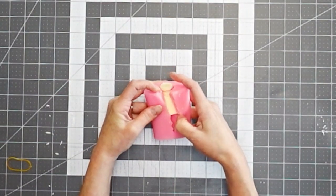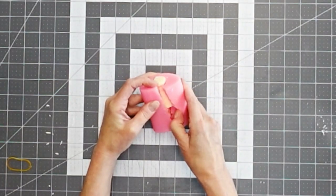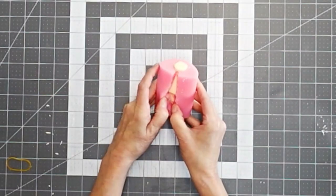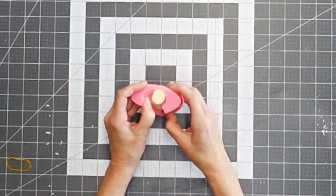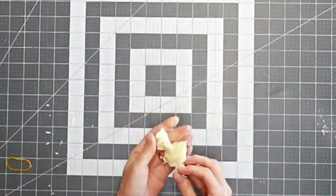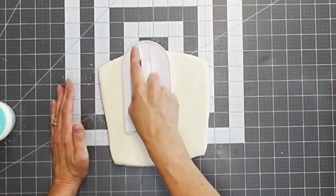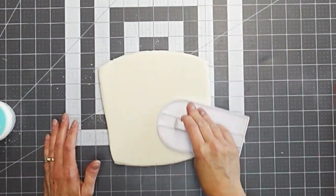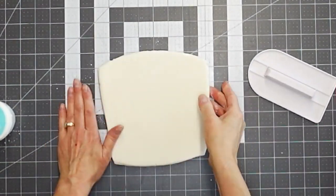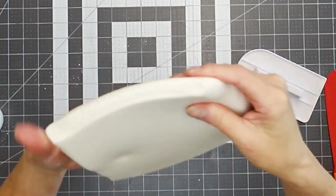First I'm going to show you the topper — that little bust, the Grecian God bust on top. This was a silicone mold that my boss had purchased. All I did was melt down some chocolate, pour it in about halfway full, tap out the air bubbles, then continue to fill it and tap out the air bubbles again.